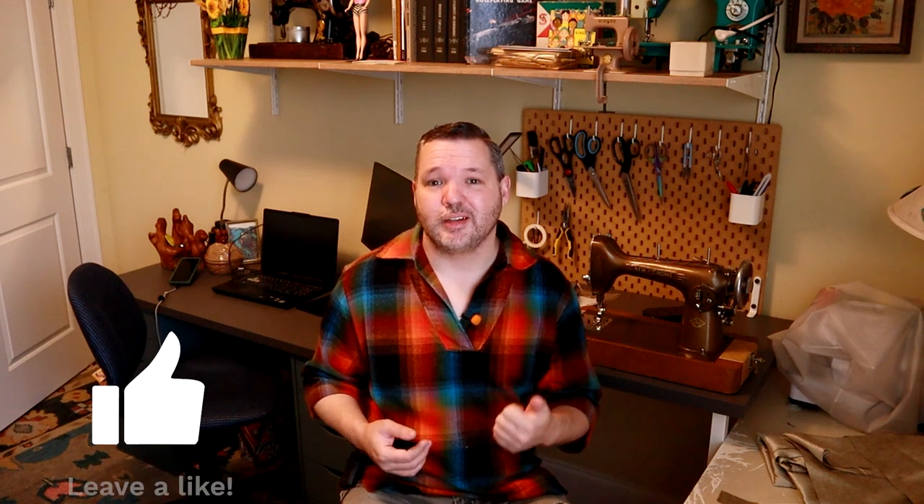Those are all the updates I have for this week and I am so grateful to you for watching. If you like this video please give it a like, and if you haven't already, please consider subscribing. I hope you'll check back in a few days when I post a video comparing the two Star Wars costume patterns — the one that was pulled from the shelves due to copyright infringement and its replacement. Thank you so much for watching and I will see you in the future.